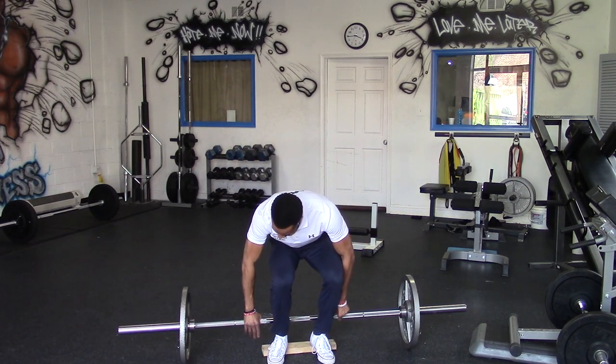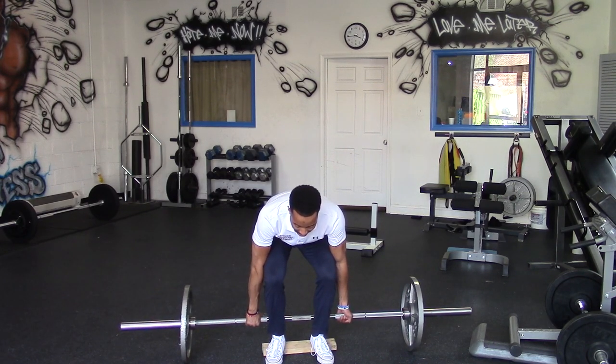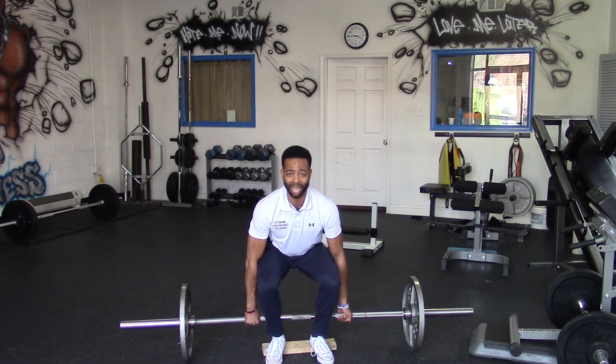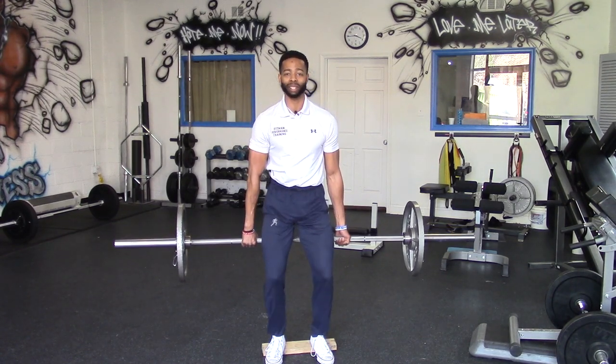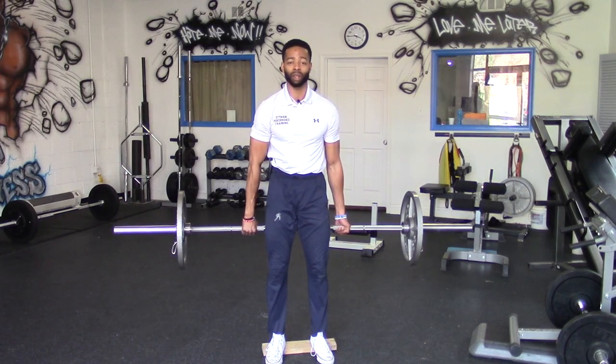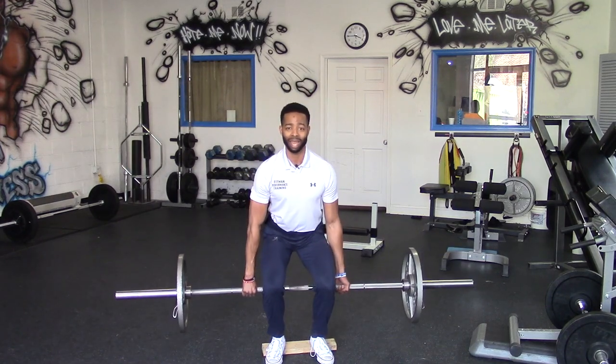We're pulling up on the bar so there's no slack, sinking those hips down, knees out for maximum stimulation of the quads, tall chest, tight — and explode. Squatting down, tall chest, eyes forward, kiss that floor and stand. That's the barbell hack squat. You master this move, get it into your program, and you are going to really unlock the potential of your quads.